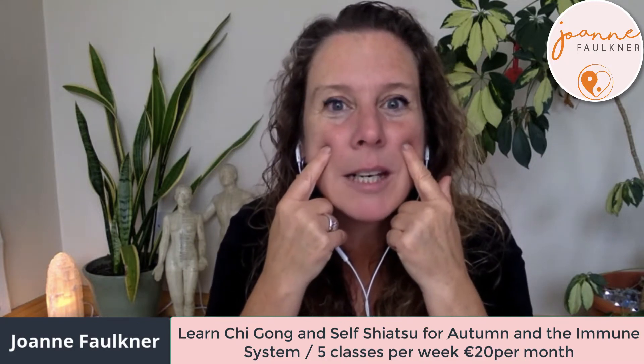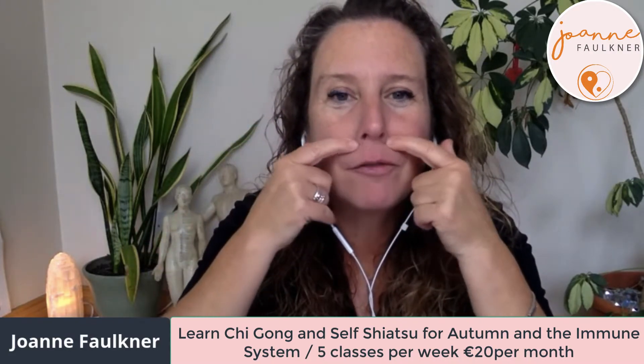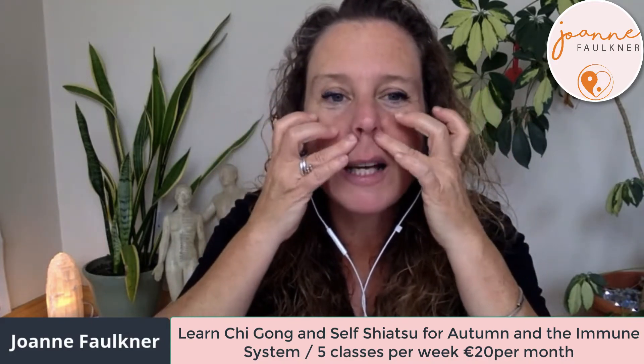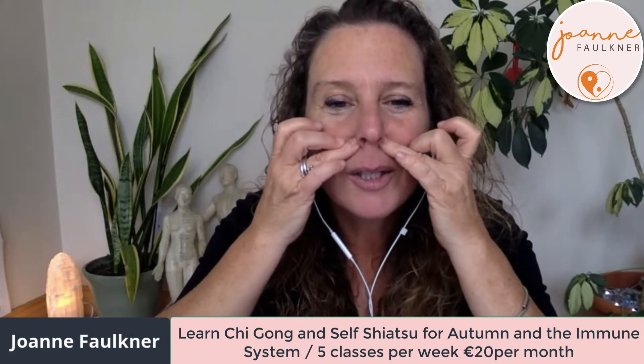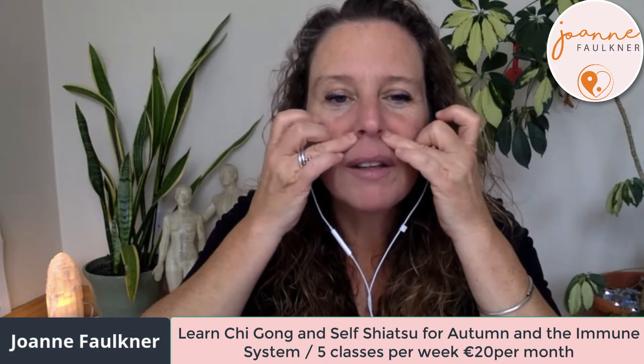Moving on to the next two points of the six-point facial: at the bottom of your nose, if you feel around in there, there's almost like a little well — that's made for your fingers or thumbs. If you find you're pressing too hard, use your fourth finger because that's your weakest finger. Pressing into the points at the bottom of the nose, breathing in and out through the mouth, in through the nose, out through the mouth.